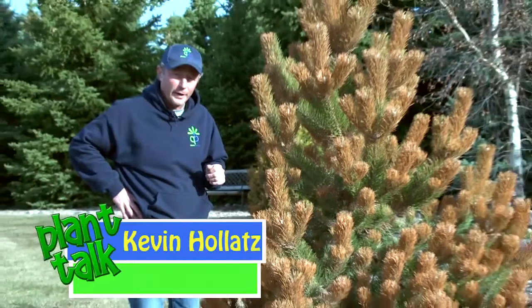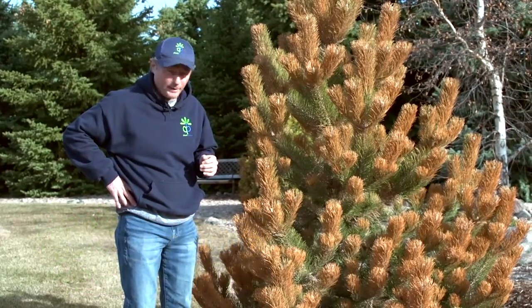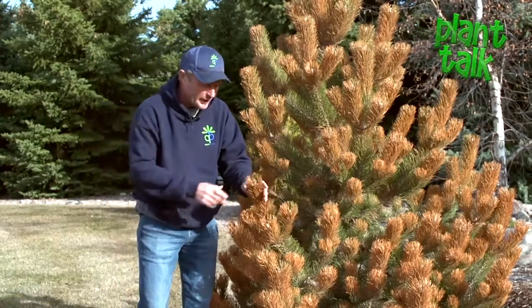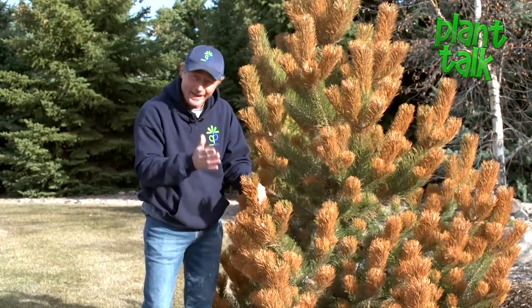We're off and running for 2019 with our plant talks. We're going to take a look at some winter injury, and I'm standing next to an Oregon green Austrian pine. In the plant world, we call these test winters.